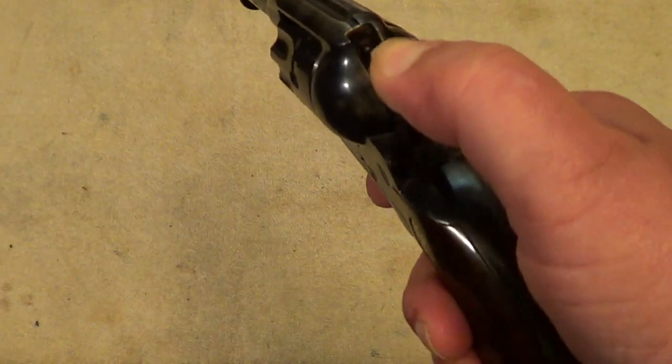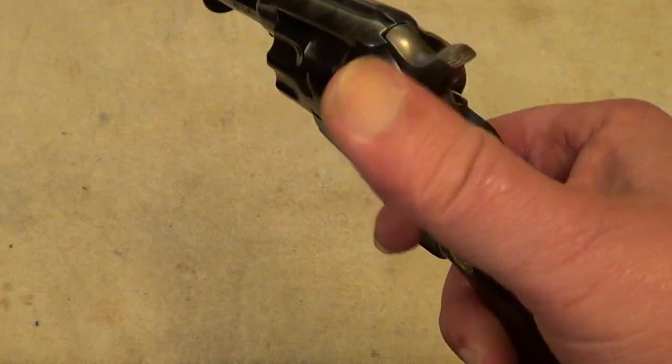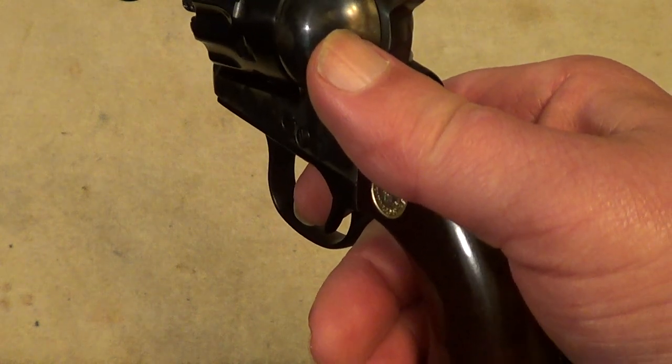The action on these is really pretty smooth. The trigger is nice and crisp, and reasonably light — probably about three pounds, maybe three and a half.